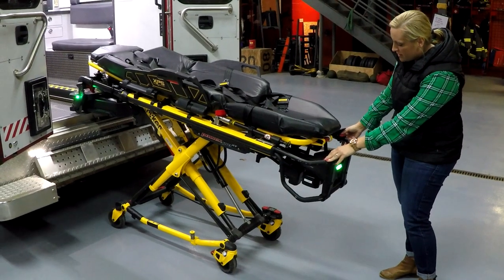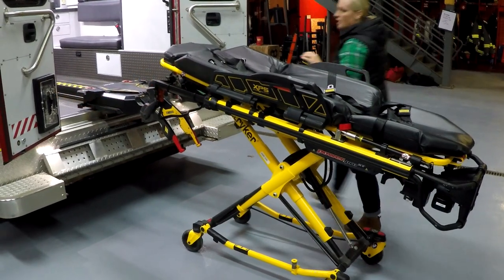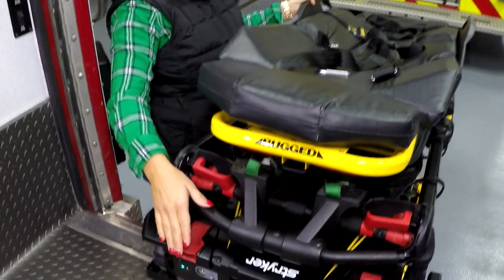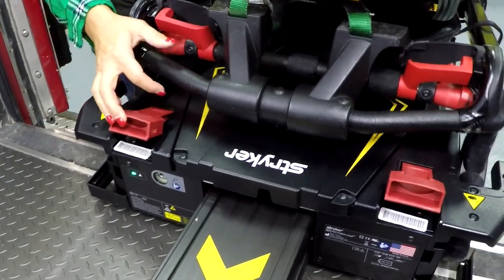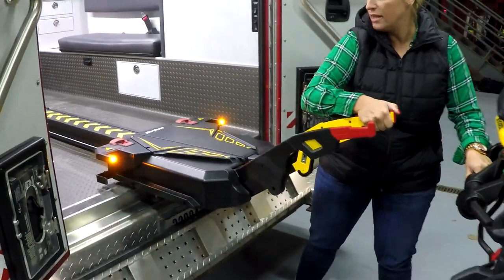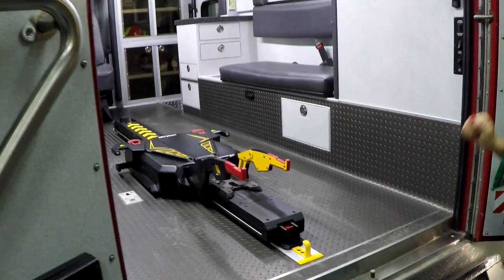Right above your plus and minus buttons there's a little red button — you can release the cot that way, or from back here. At this point the cot is still locked in. If there's a patient on the cot, we recommend using the red handles on either side to release. Then pull the cot straight out. Lift the red handles up and the trolley slides back in. Just make sure it's back far enough that you can close your ambulance doors.